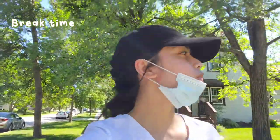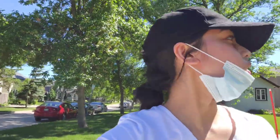So we're outside — decided to take a break from painting because my sister wanted to go for a walk. We're just around the neighborhood.